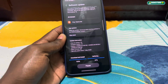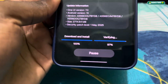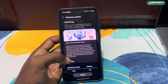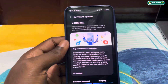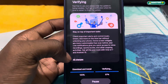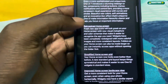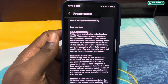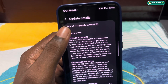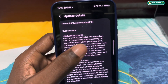This new update is One UI version 7.0. So yes, this is what we will get right now after this update. If we click on 'all changes,' you can see it says One UI 7.0 upgrade with Android 15.